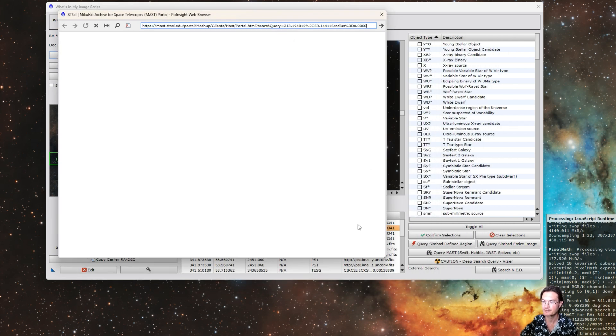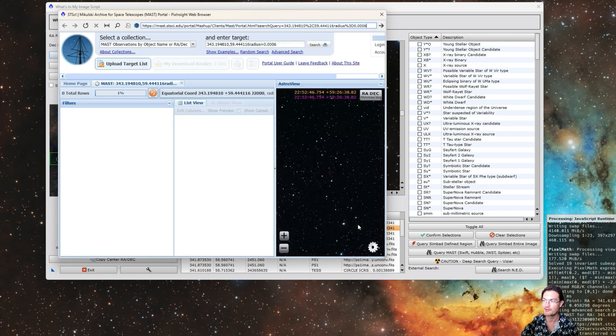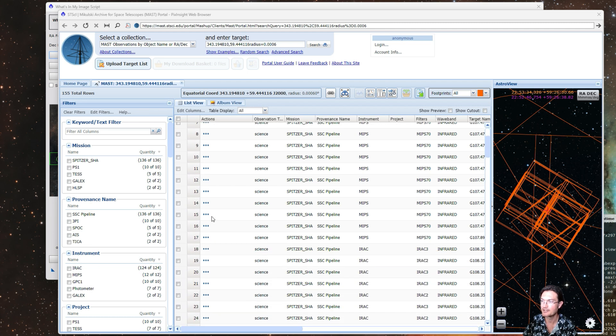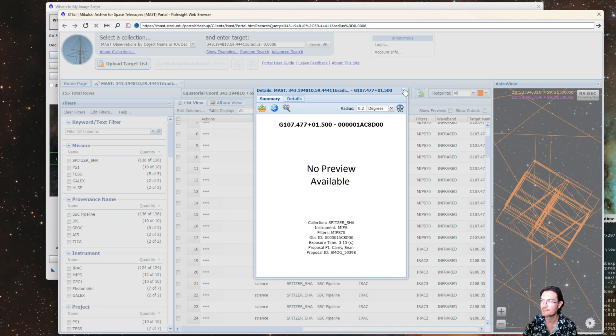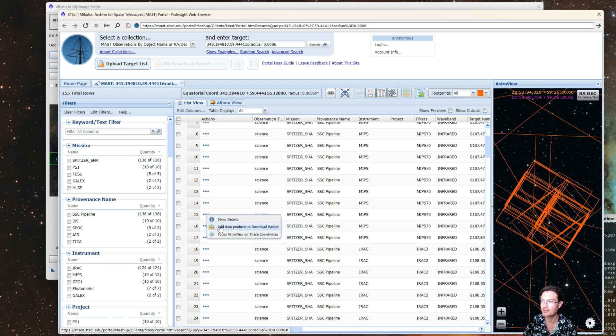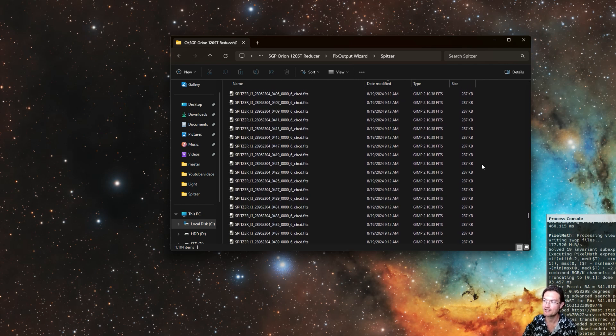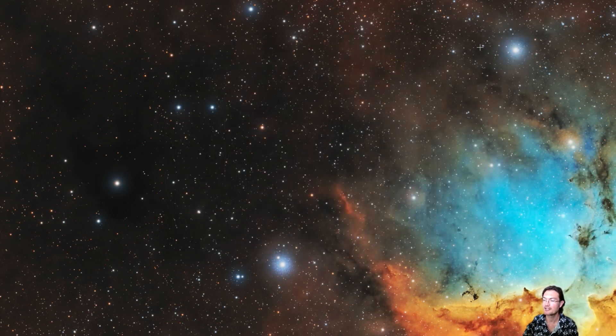The Spitzer data is very voluminous — its science data had 736 images in it. Going to the MAST website, you could see all the various instruments and all the Spitzer data. To download it, you can't download directly; you have to add it to the basket and then download an HTML file, which takes you to another site where you can download the individual FITS files. I used Image Container for stretching and Mosaic by Coordinates, as well as Gradient Merge Mosaic to see what Spitzer had seen. They took a strip right through the middle of this dark nebula.